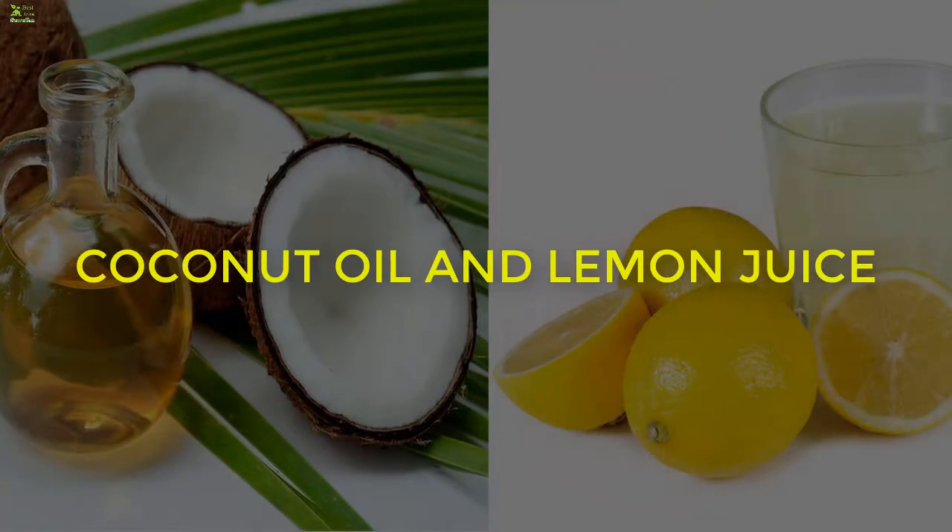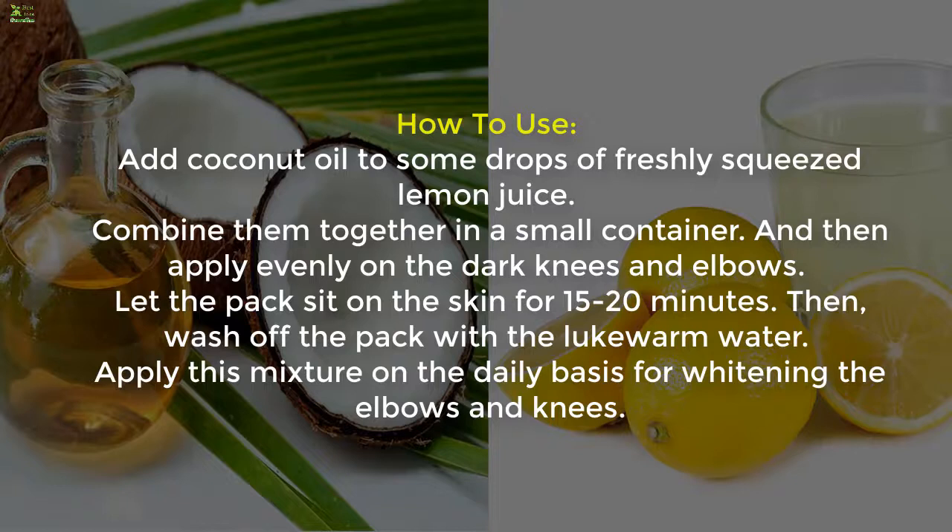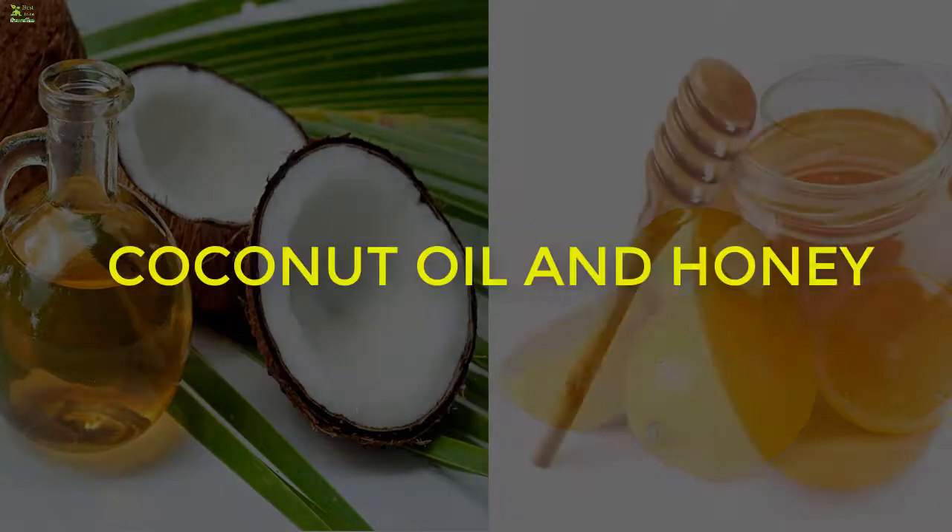Method 2: Coconut Oil and Lemon Juice. Ingredients: 2 tablespoons coconut oil and a few drops of lemon juice. Add coconut oil to some drops of freshly squeezed lemon juice and combine them in a small container. Apply evenly on the dark knees and elbows. Let the pack sit for 15 to 20 minutes, then wash off with lukewarm water. Apply this mixture daily for whitening the elbows and knees.